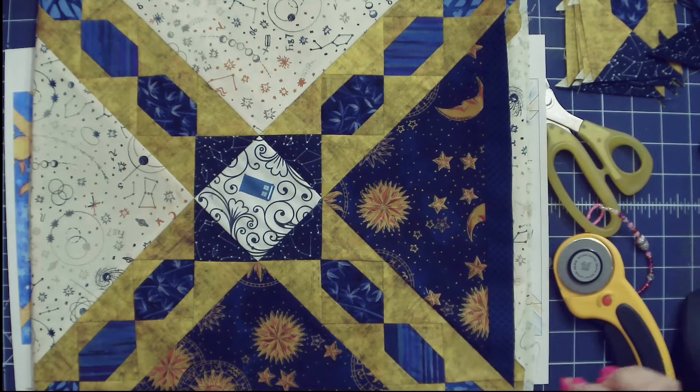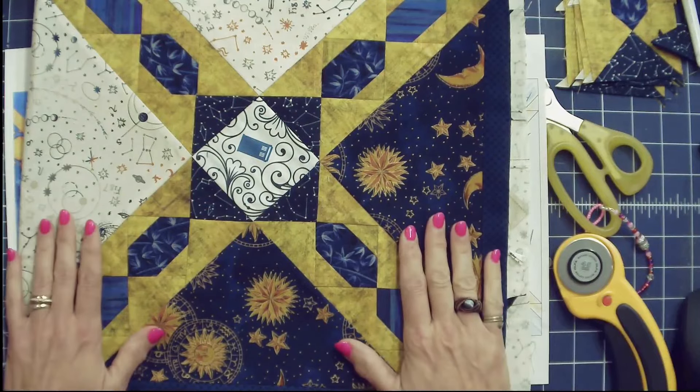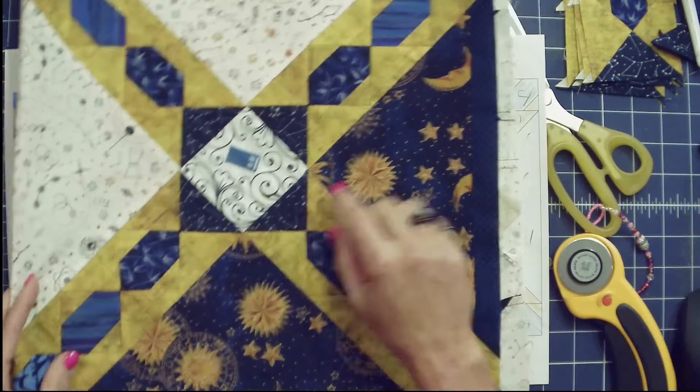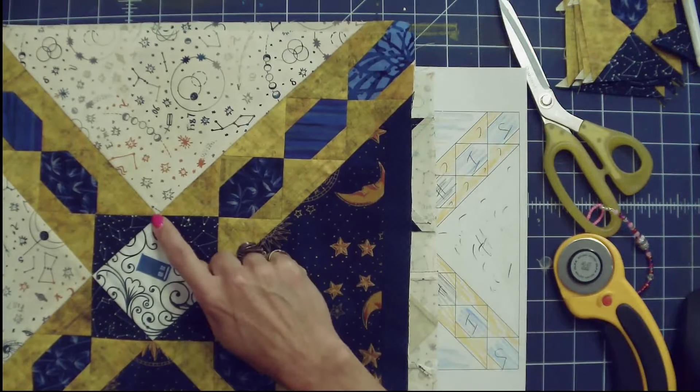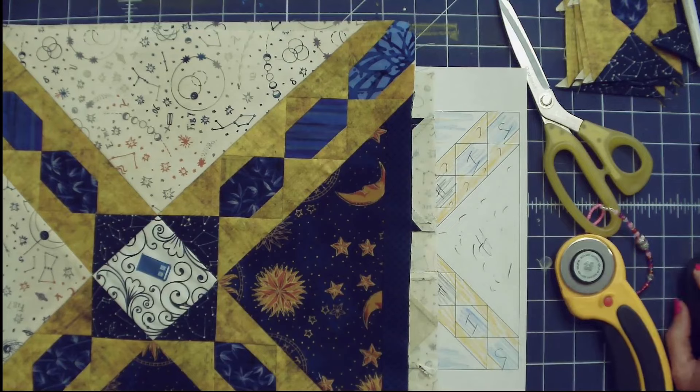I didn't quite have enough of that fabric. So when I did my setting, I had to cut out the setting triangles but didn't have enough fabric. So I cut the square a little bit smaller, added a blue sashing all the way around it, and then cut it out. On my blocks I have this extra bonus design where there's a line going there. This is the block that we will be making, and we'll start by making what I would call the arms.